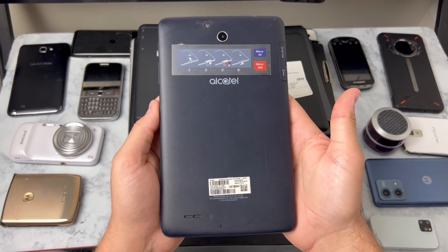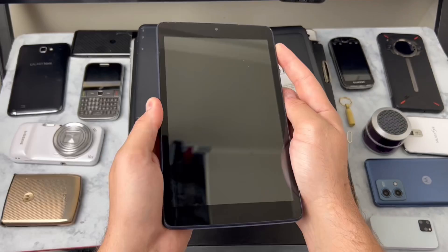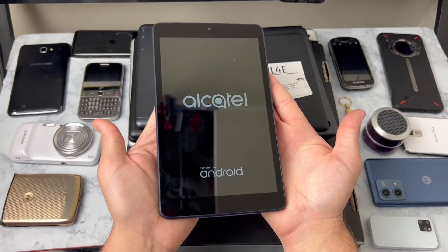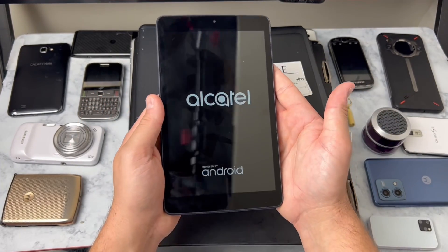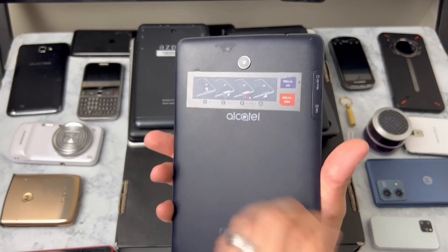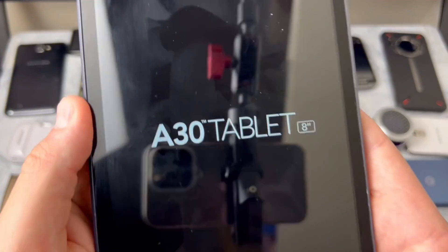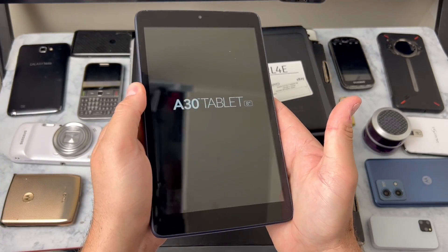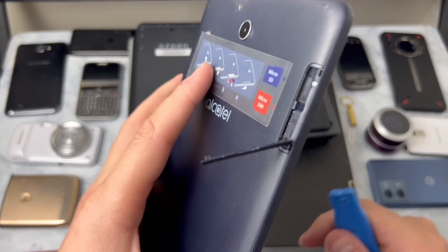Let's go to the Alcatel. I think I've seen this before - this is an older version. I cleaned it off with a wipe. Alcatel is a pretty lightweight tablet - I like the way this thing feels. Nice grippy texture on the back. I think it's called the A30 tablet 8-inch - it's a budget tablet. Let's see if we can find any micro SD card treasures.